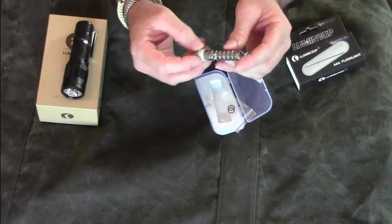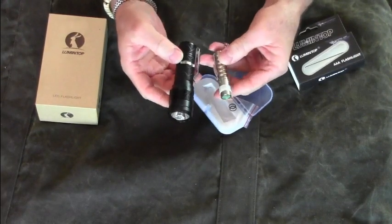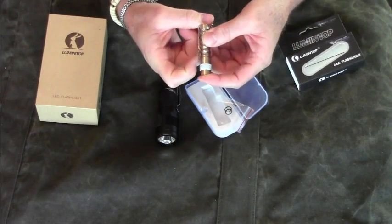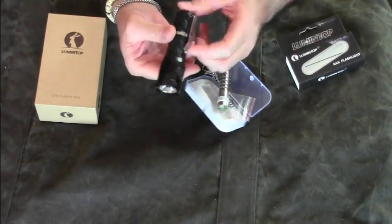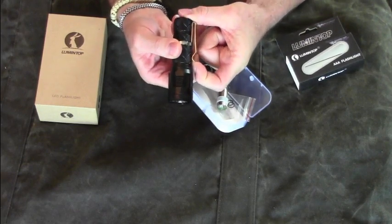This flashlight is surprisingly bright. This is maximum, medium, and low. One thing I noticed with both flashlights is that the belt clip is pretty strong. The small belt clip on the Warm is pretty strong already, and the larger one on the SD Mini is so strong it is hard to lift with your fingernail without breaking your nail.